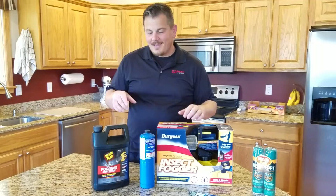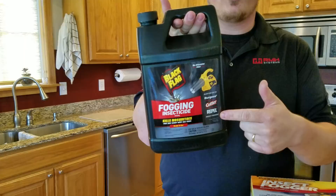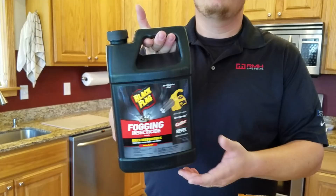So here's my plan. We're going to do a quick unboxing. This is the stuff we got. It's supposed to treat half an acre per quart. So we need like gallons.